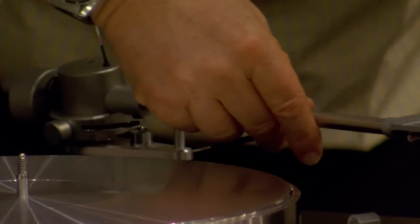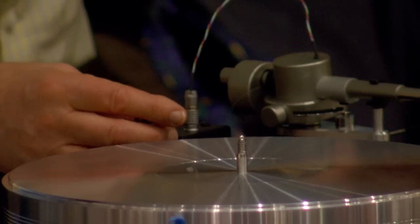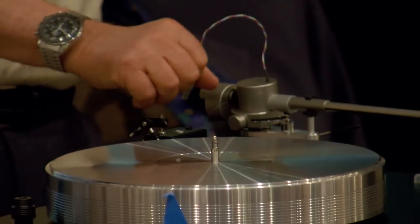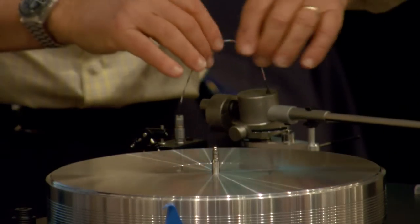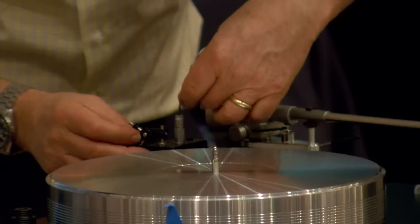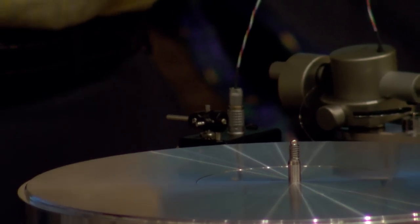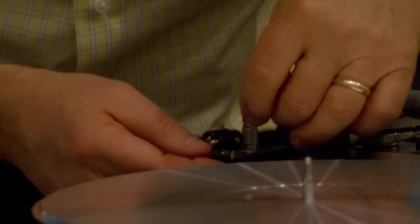If you don't compensate for skating, the stylus is going to ride the inner groove the whole way in. You need to apply some anti-skating force to get the stylus in the middle of the groove. You can't get it perfectly, but you can certainly make it better. VPI originally said he didn't believe in skating — but skating is a real force that has to be compensated for. He eventually came around and now uses a piece of monofilament and a lever arm, which is what most manufacturers use. Sometimes there's a weight and loop, and sometimes a magnetic system applies the anti-skating.